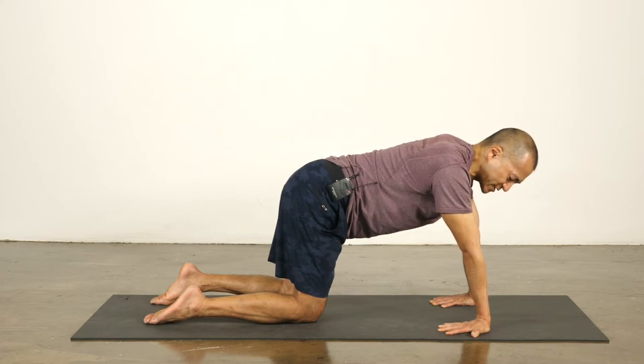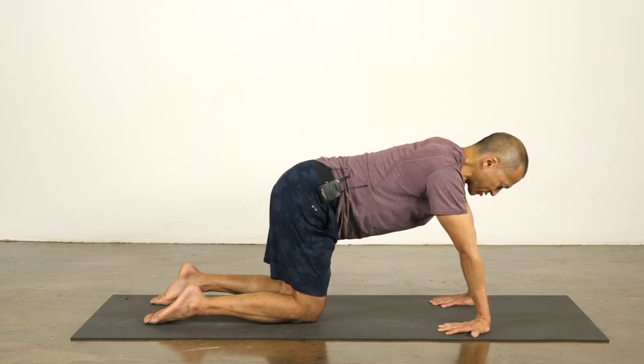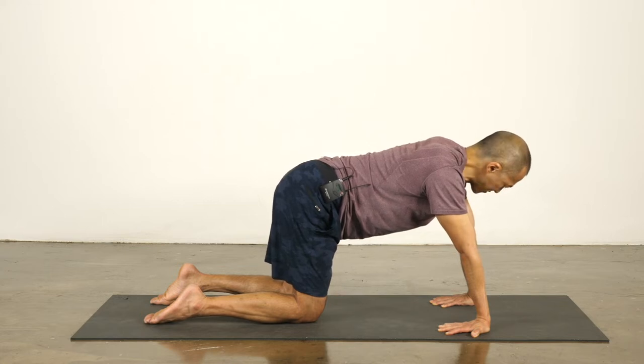The four corners of the palms are: the index finger knuckles, the base of the thumbs, the baby finger knuckles, and the base of the baby fingers. Now start to lean back. Take your hips back and stretch the wrists and the forearms. A couple of breaths — breathe into the stretch. Pull your breath into the most intense part of the stretch.